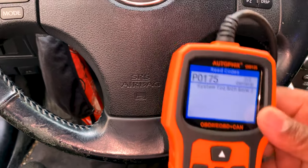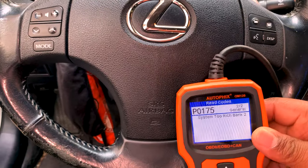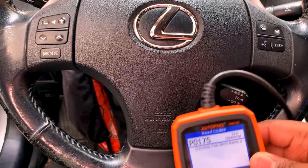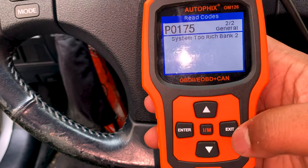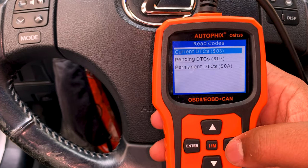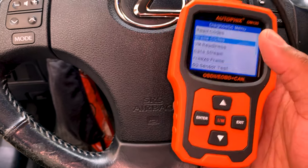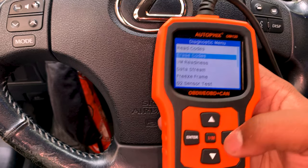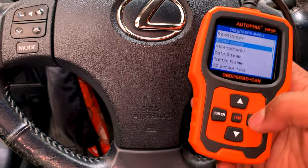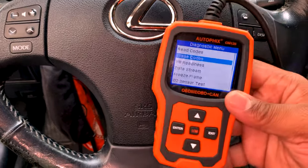It's always best, if you have a vehicle you don't drive as often, to at least start it up and take it around the block. If you do want to clear the code, what you would do is go to exit, exit, and select 'erase code.' It's going to say 'are you sure?' — hit it again and it will erase the code. Highly recommend that you do that, but with the vehicle in the ignition position but not the engine running.